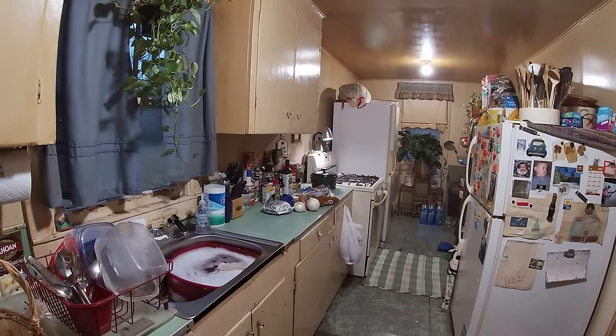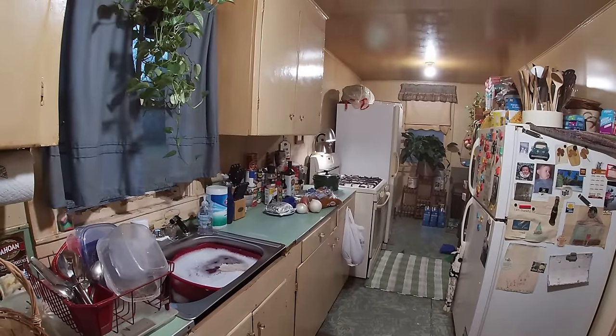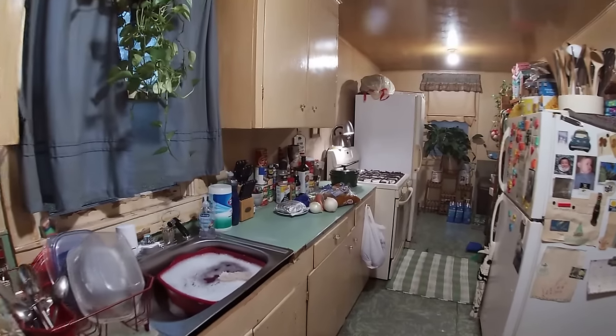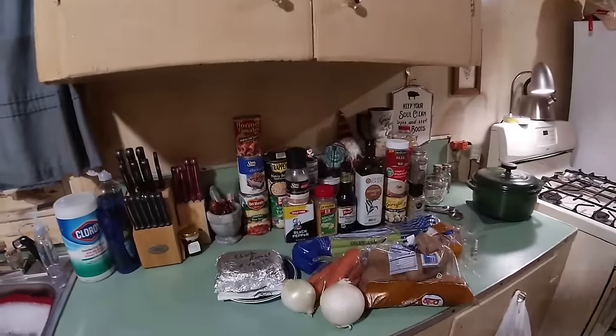Gracie, you got everything set out so we can make our holiday pot roast tonight? Boy, I hope you do because I'm getting hungry. What about you? Oh, let's head on in here and see what Gracie's got all laid out.